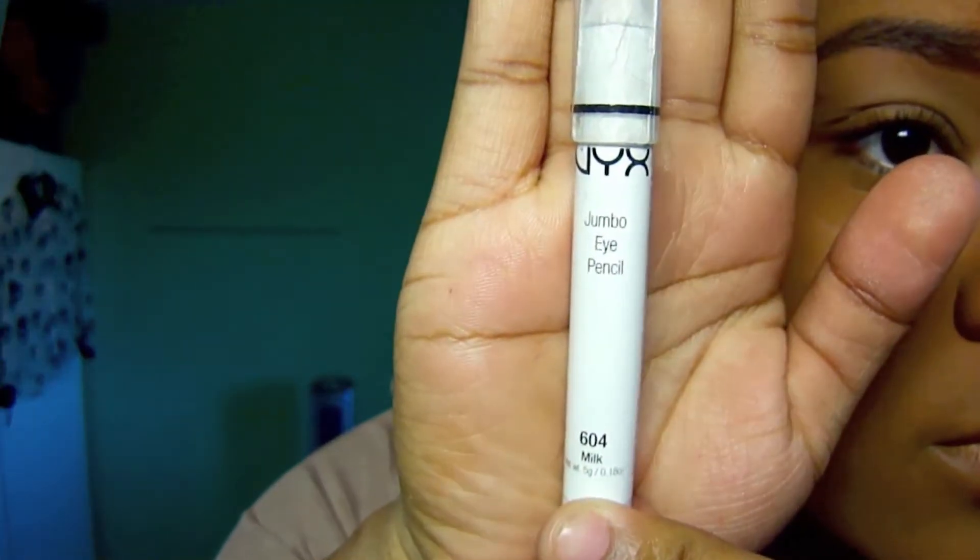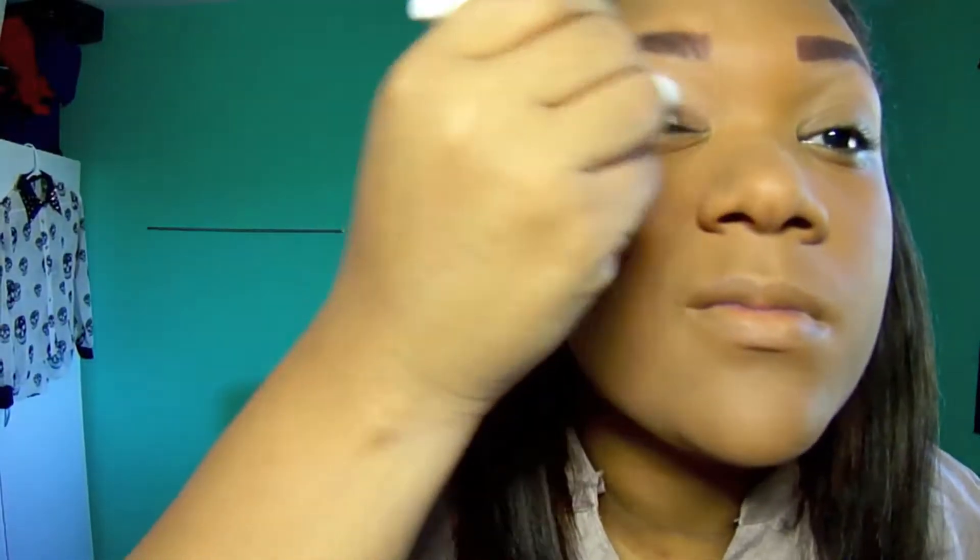Now we're going to apply the e.l.f. primer all over our lips so our eyeshadows can look beautiful. Then we're going to use the NYX Jumbo Eye Pencil in Milk to brighten our eyeshadows so they look more vibrant.